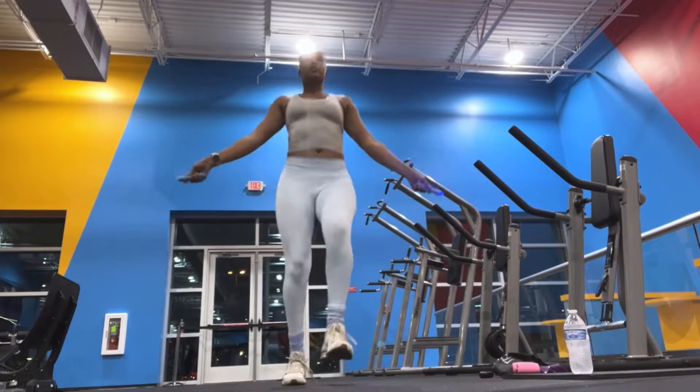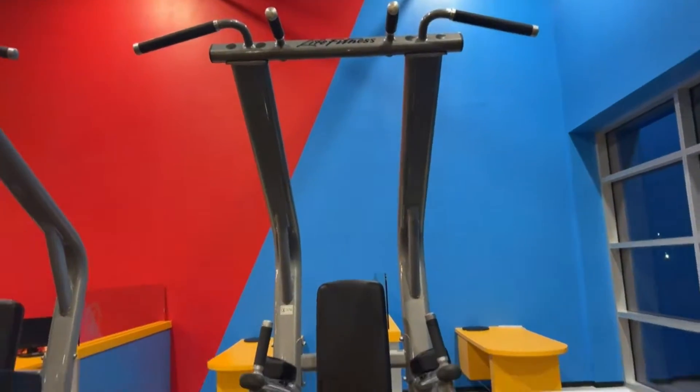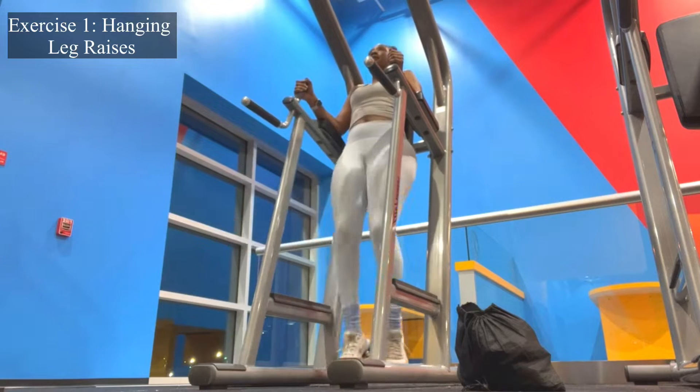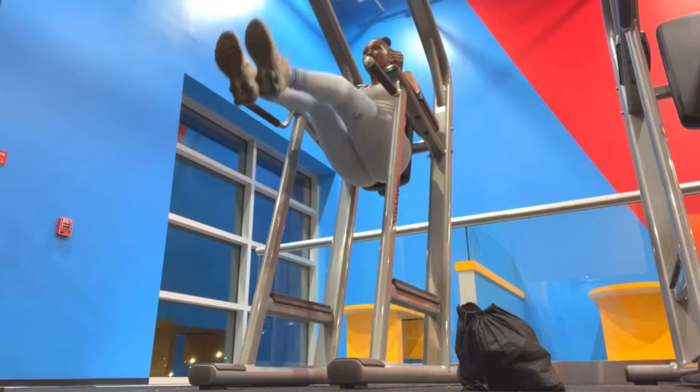I'm definitely going to go over these outfit details after the video. Get to this machine if you have one in your gym. We're starting out with hanging leg raises, and I'll show you different variations just in case you're not able to effectively do this.